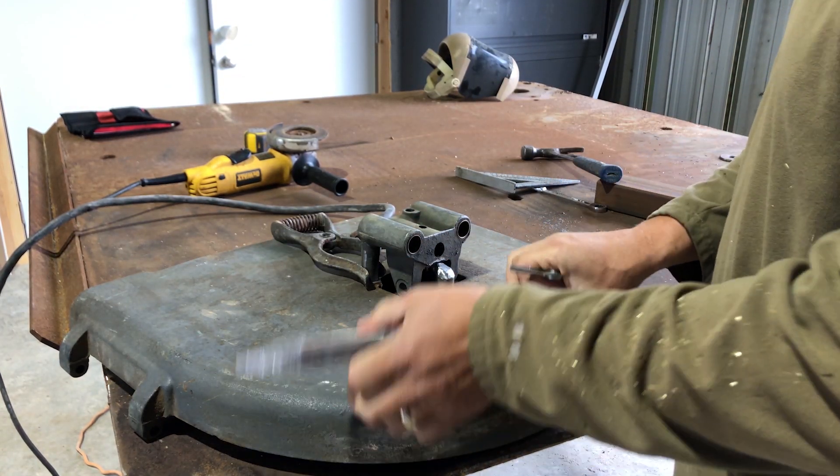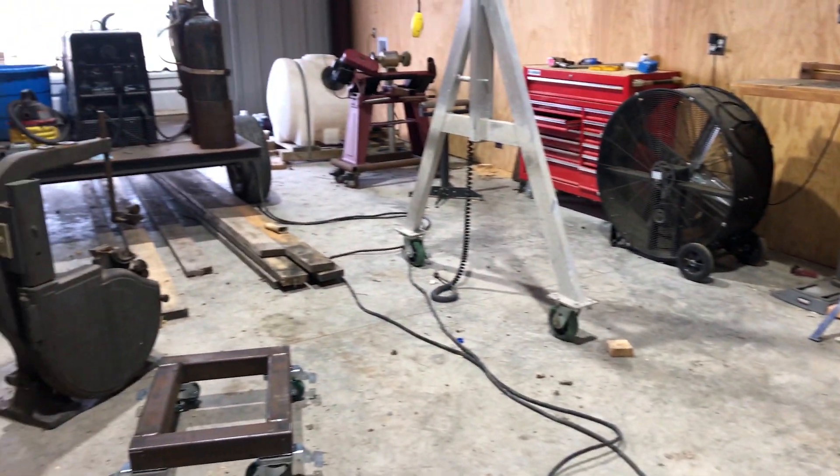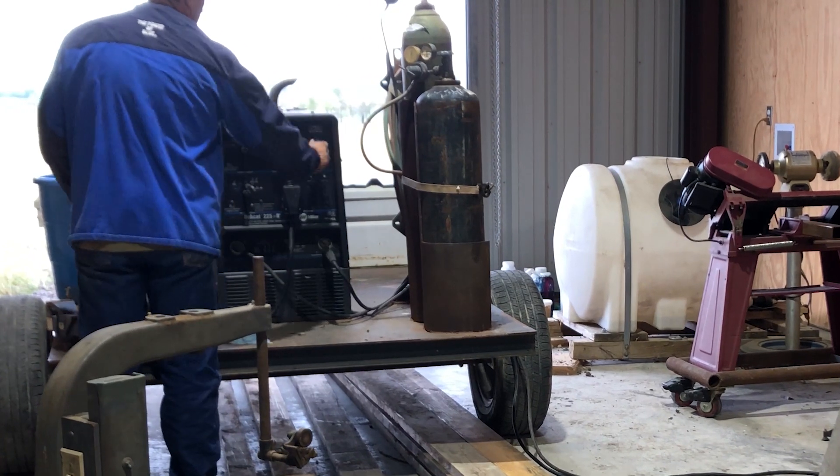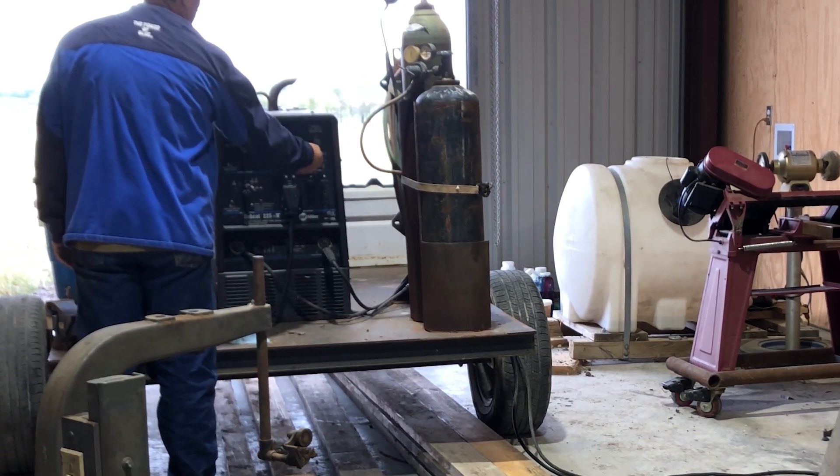I picked up some NomaCast welding rods from our local TSC. I searched high and low on the Hobart website looking for welding procedures for these rods but never found them. So I did the next best thing — I searched welding forums for threads about these kinds of rods.